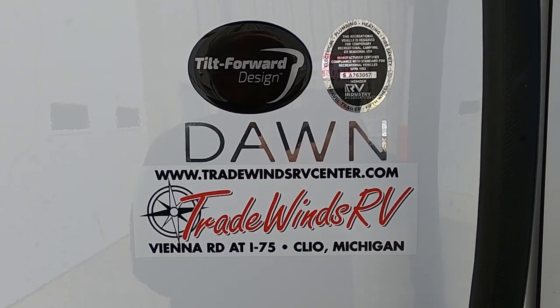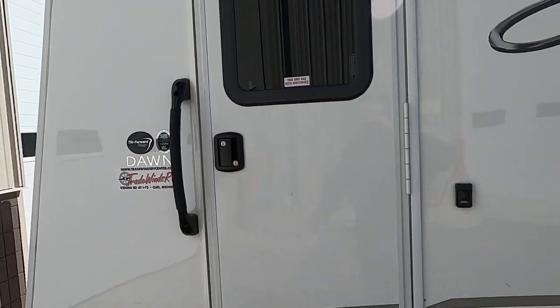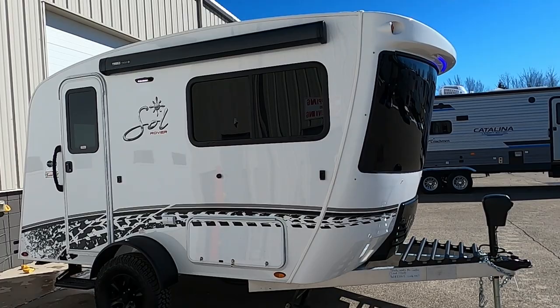Hello, this is Michael from Tradewinds RV Center here to congratulate you on the purchase of your 2023 Intec Soldon Rover Edition. I'm here to walk you around it and show you how to use a few things to get the best out of your camping experience.